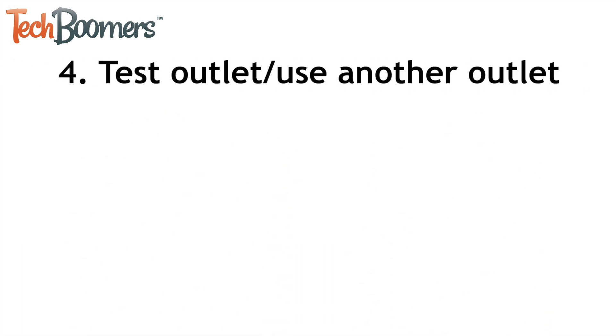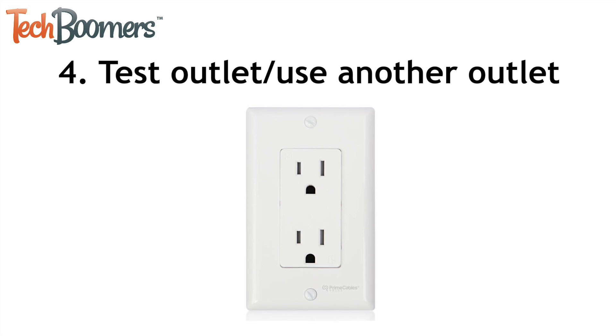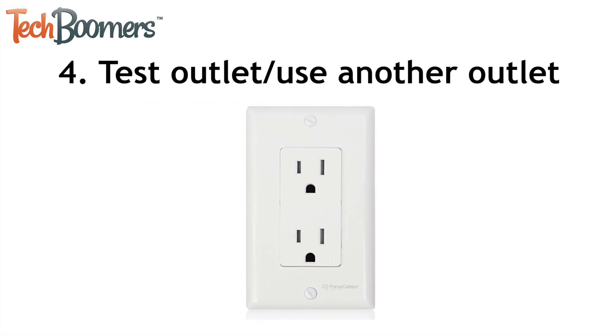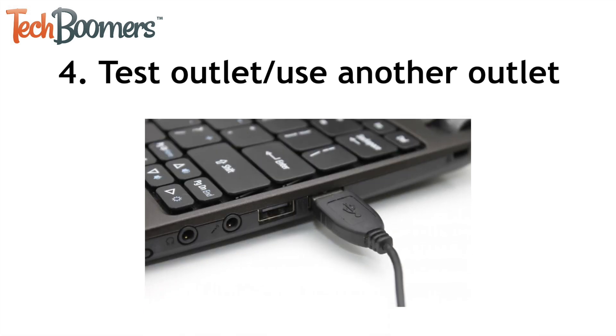If your charger appears to be fine but your device still isn't charging, test that your outlet works by plugging something else into it, such as a lamp or a small appliance. You can also try plugging your charger into a different wall outlet to see if that works. Additionally, you can test using the cord alone and plugging it into a USB outlet such as a computer USB port.